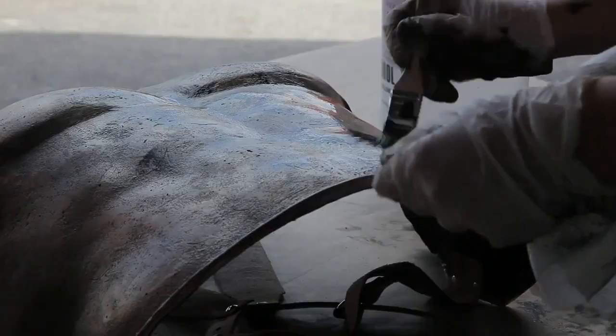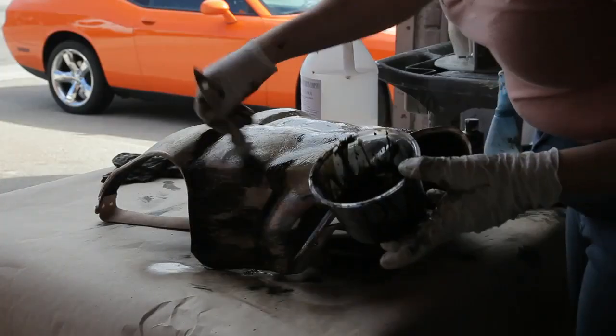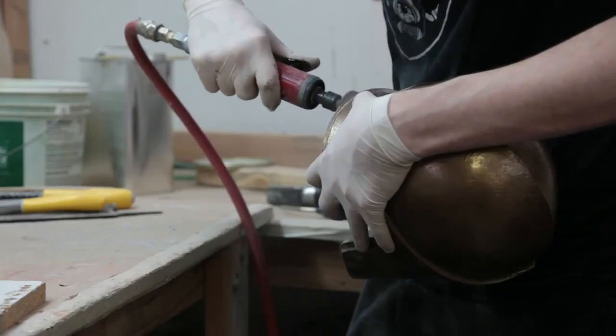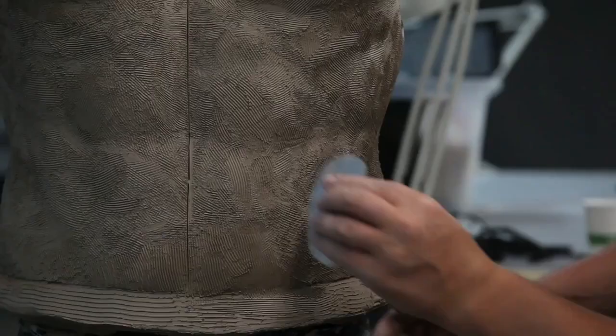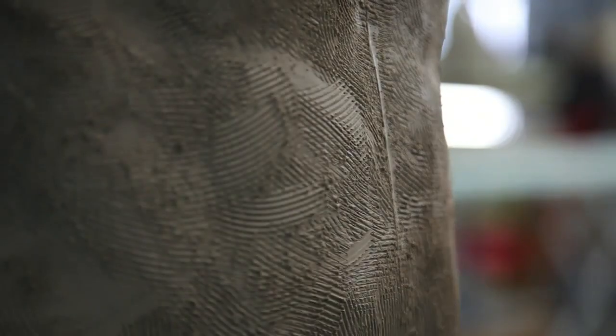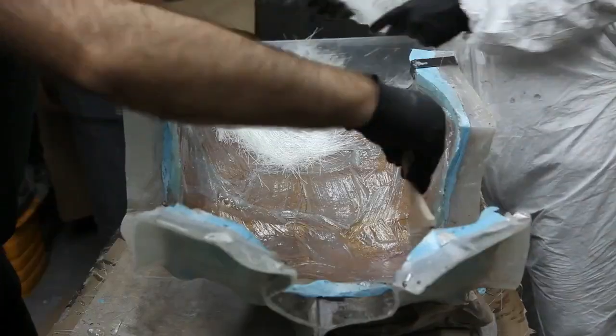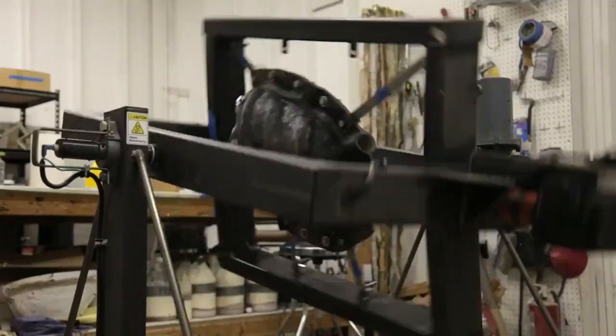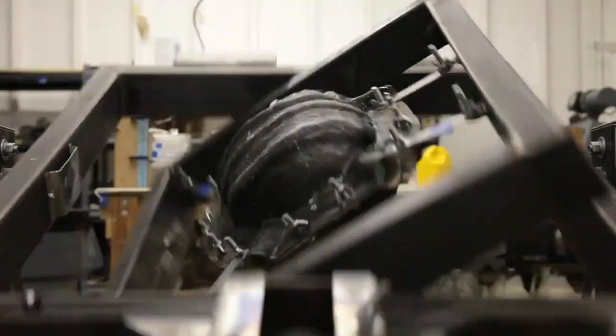If we are focusing on the armor itself, that's supposed to be a metal, hammered look, then we essentially will take the forms of our actors — could be the chest form, the arm forms, or leg forms — and we will custom sculpt the piece. Then we go to a molding process where we will take the sculpted piece and mold it. From there we can cast all the pieces that we need.